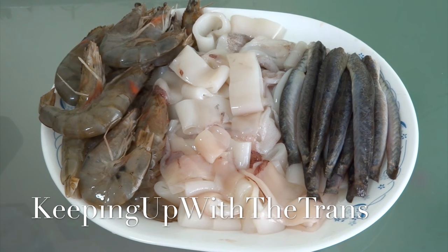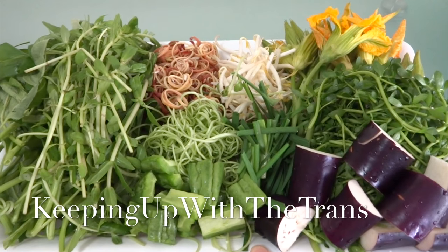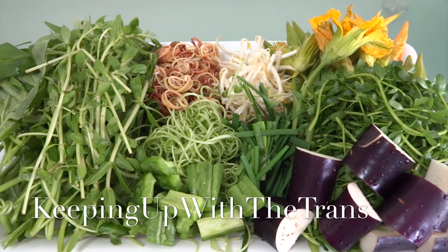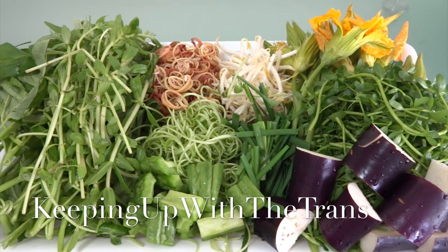For the side dishes, you can add shrimp, squid, and gold beef fish, or kát kèo. For the vegetable plate to dip in the hot pot, I have rice patty herb, ngò ơm, water spinach, bitter squash, eggplant, rào đắng, banana blossom, bean sprout, chives, and pumpkin flowers.